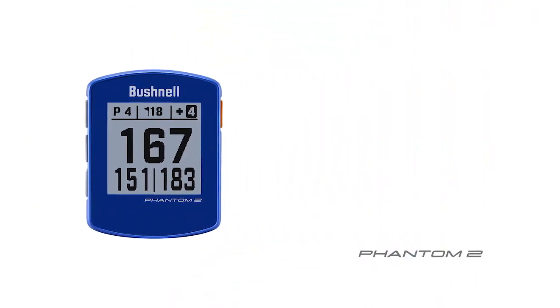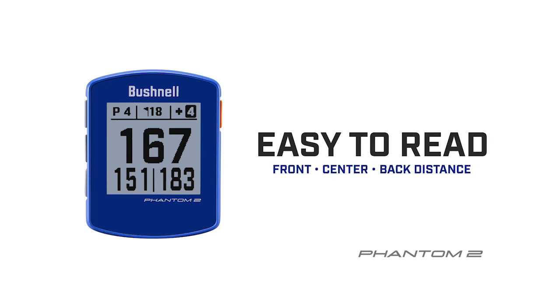With a quick glance, you now have large, easy to read, front center back distances. The Phantom II will also provide you with up to six hazard and layup points per hole.